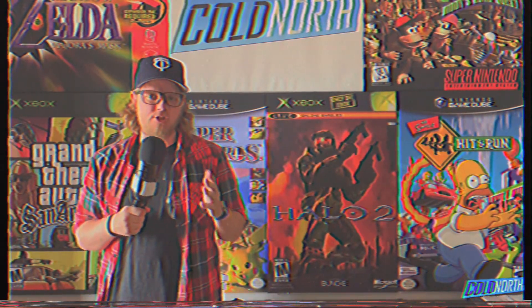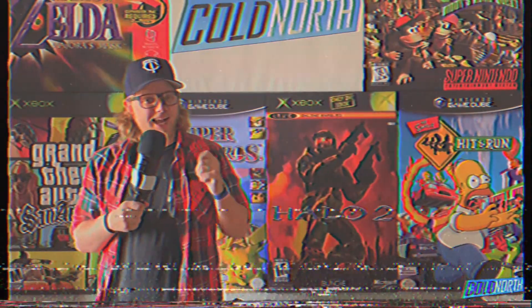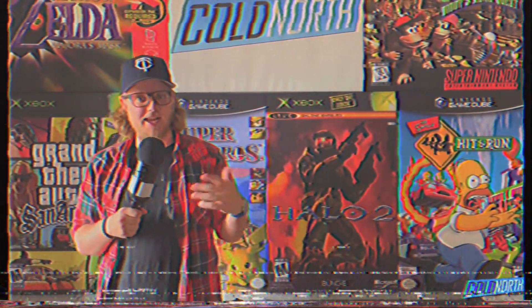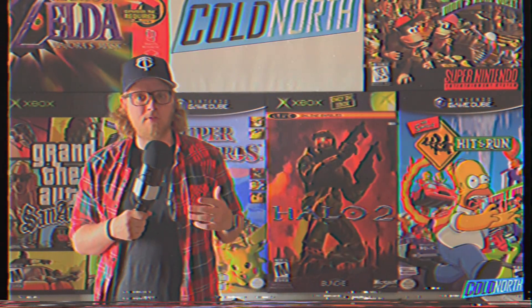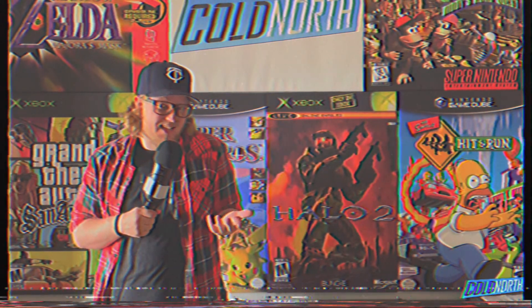Obviously, there aren't major AAA games being developed for mobile platforms, but I think one of the things preventing big third-party publishers like EA, Activision, and Take-Two from really diving deep into mobile is the controls — or really, lack thereof.